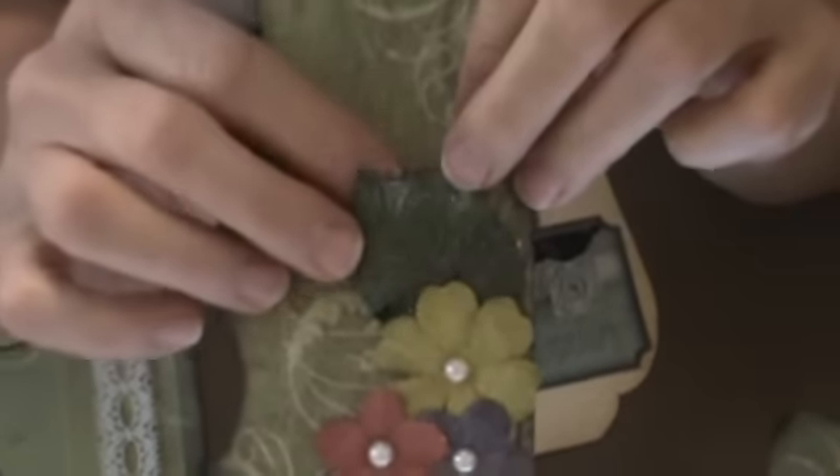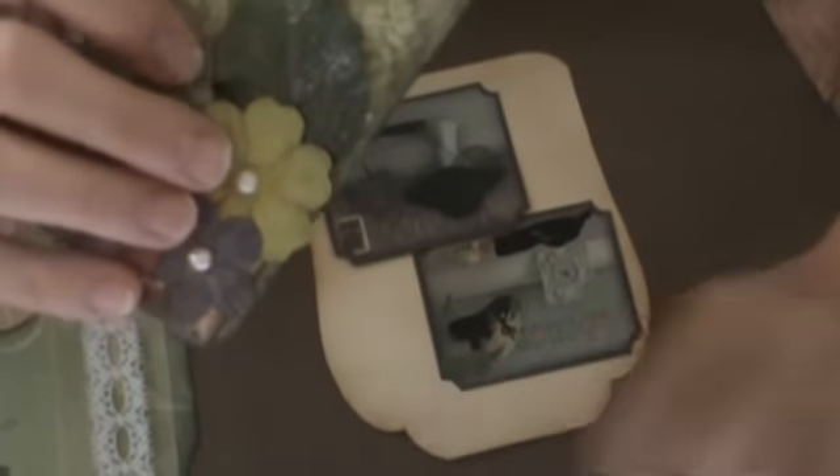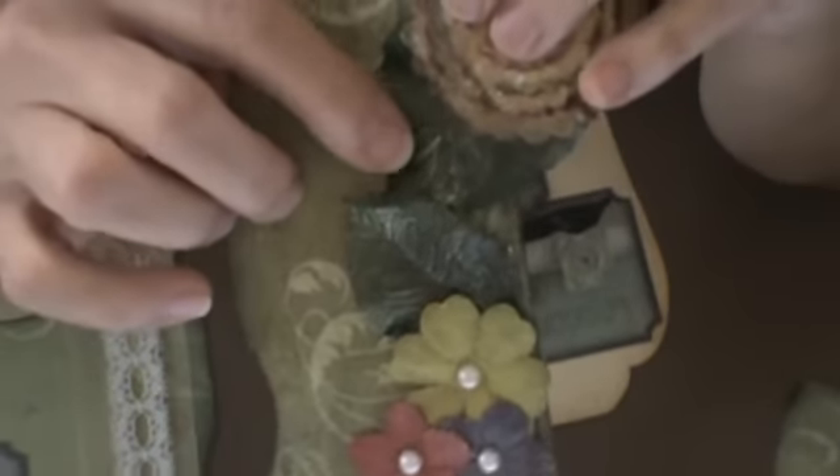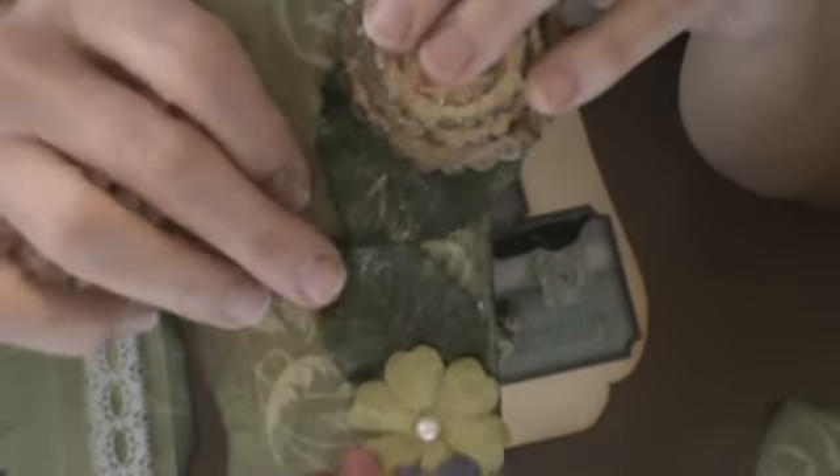This leaf is Velma's Technique, and you can see the difference with this leaf — this one is just the homemade shimmer, and this is Velma's Technique. So you can kind of see the difference there.